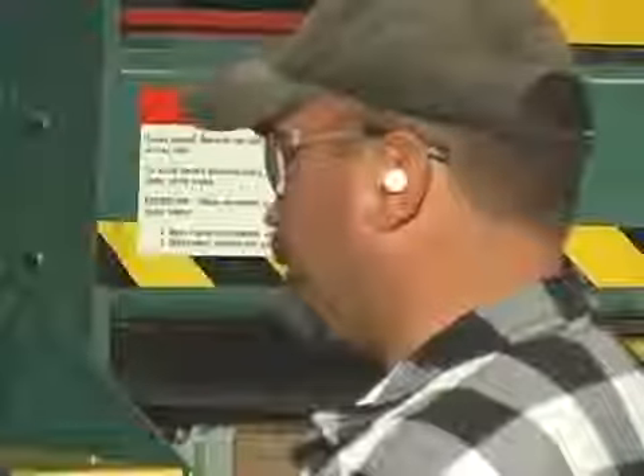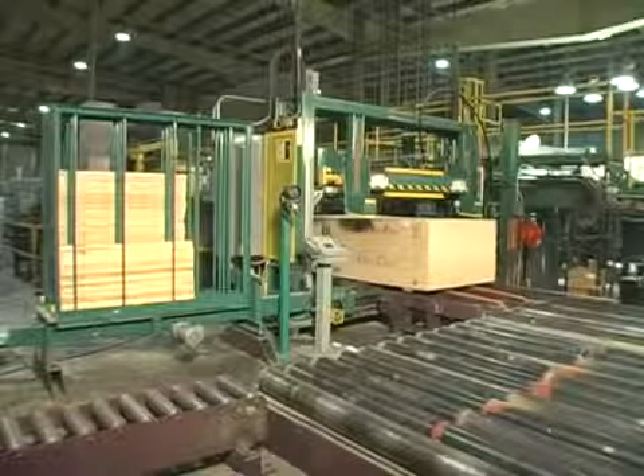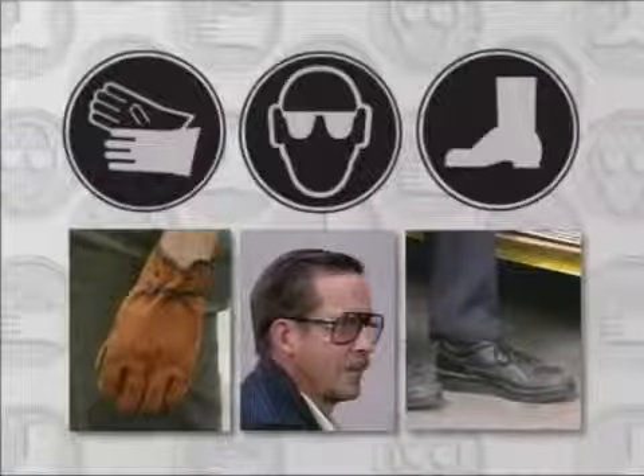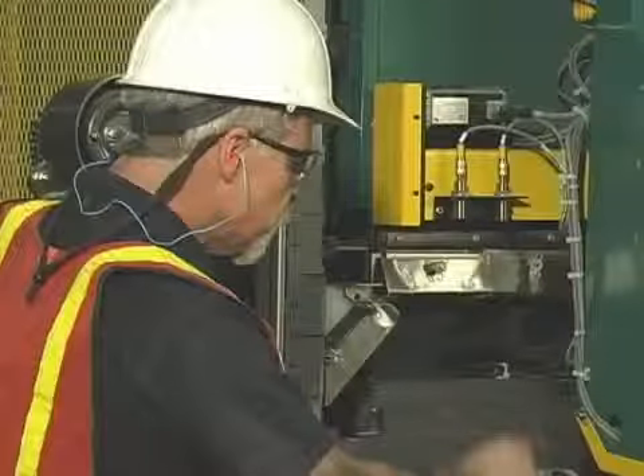This video will help educate you about personal protective equipment, general housekeeping, and safety procedures for machine service. To prevent injuries, it's extremely important that equipment operators and bystanders wear personal protective equipment, or PPE, as required by OSHA and the safety personnel at your facility.